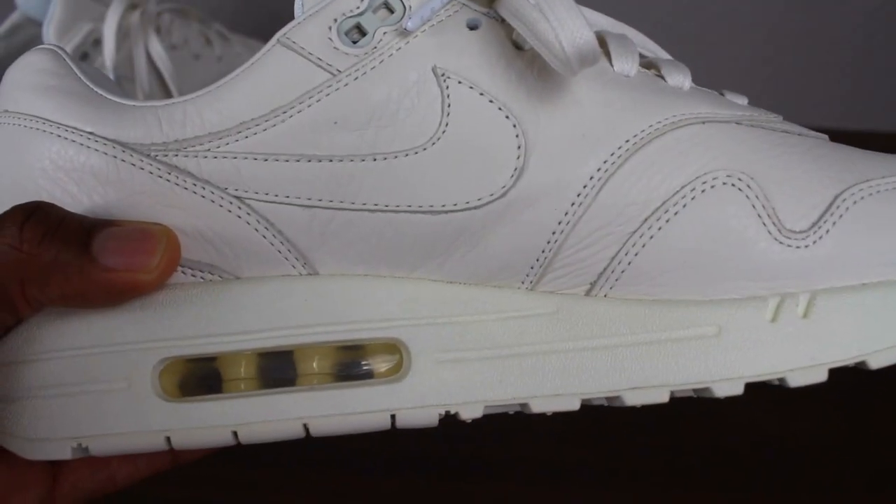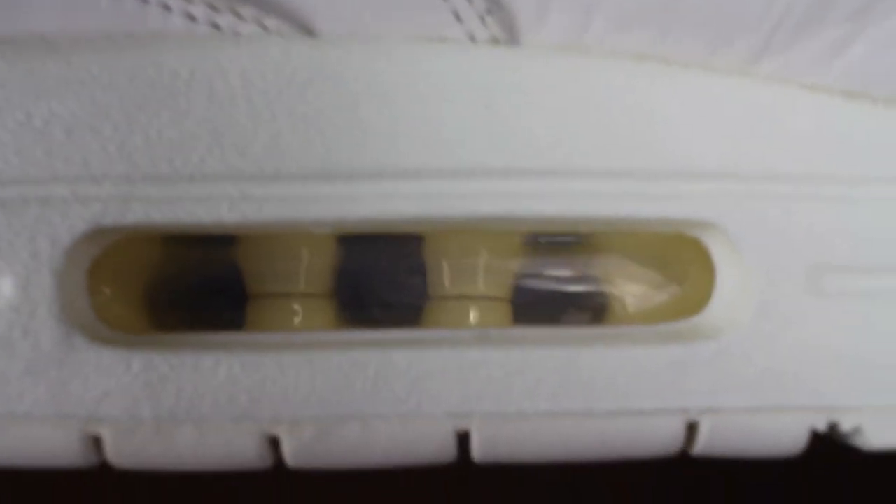So the midsole and outsole of the sneaker is made up of synthetic rubber and it also comes with the air unit that all Air Max 1s are known for. In addition to that, it is in the sale colorway.